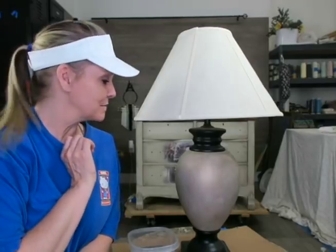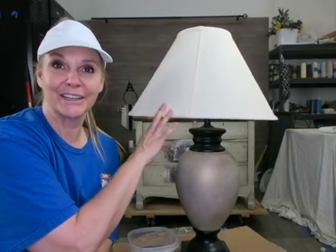Hi, Amy with AJ's Vintage Designs and Fashion Toppings here, and today for my Trash to Treasure I'm going to tackle this lamp. This lamp has seen its better days and I want to give it an updated look.